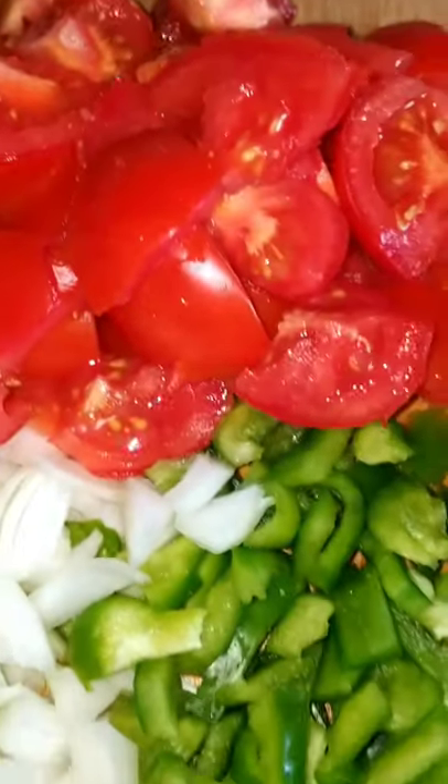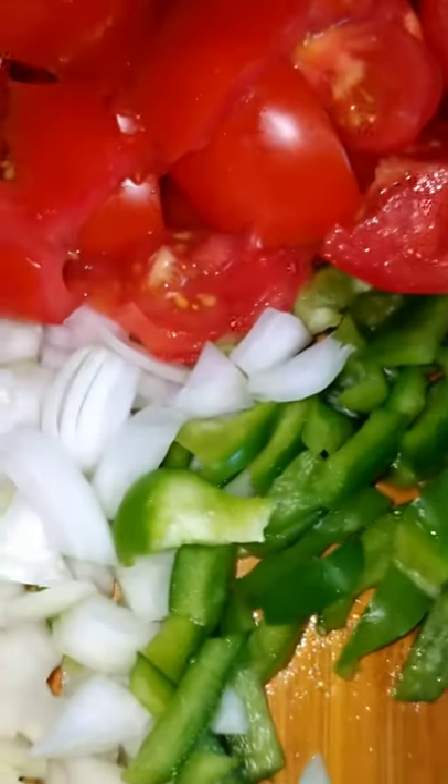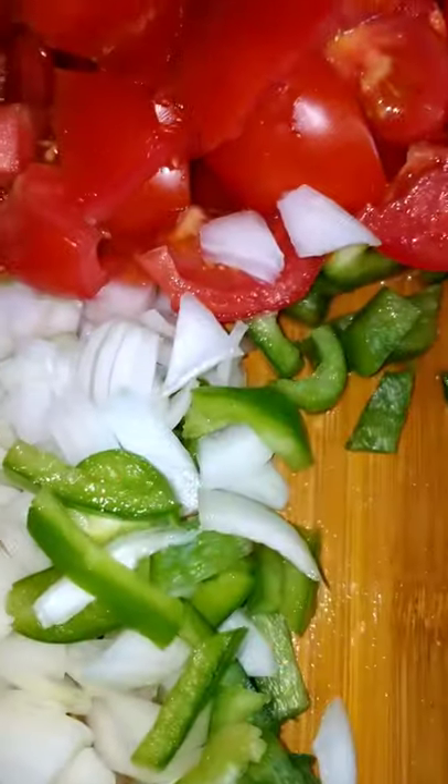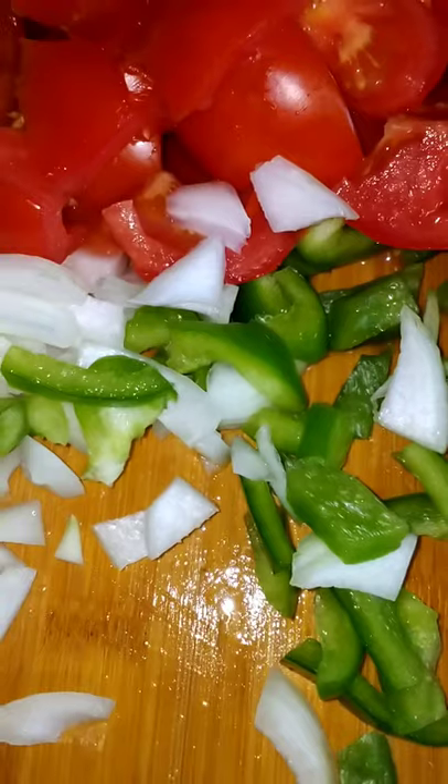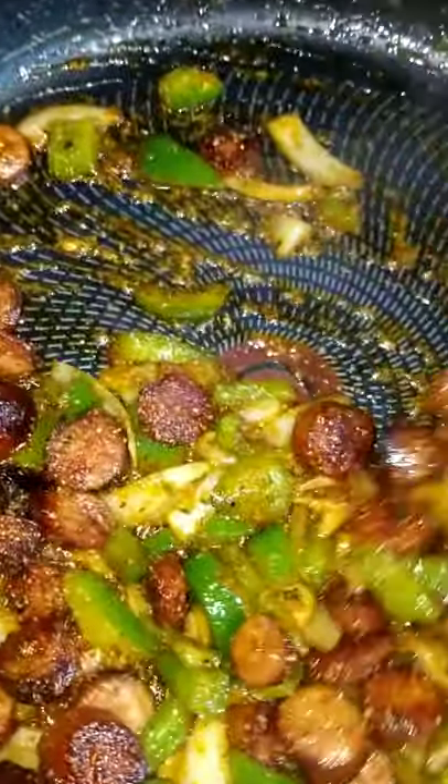We got our tomatoes chopped, and our onions and our peppers. We're going to add our peppers and we're going to add our onions. We added some of Juicy's two-times all-purpose seasoning, and we're going to get all of that seasoning evenly distributed over our sausage and our vegetables. It smells so good.